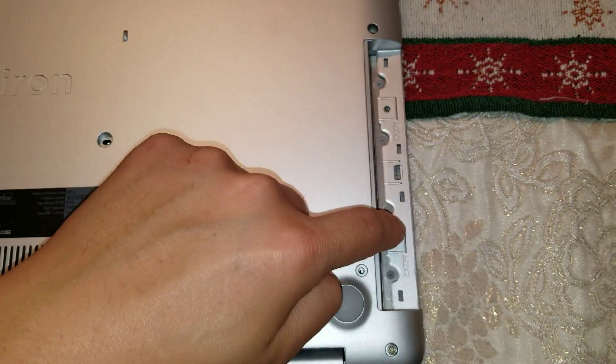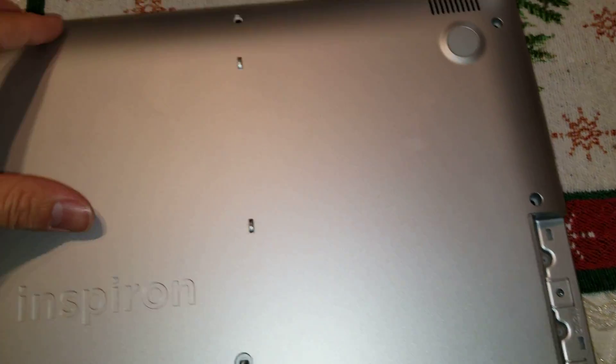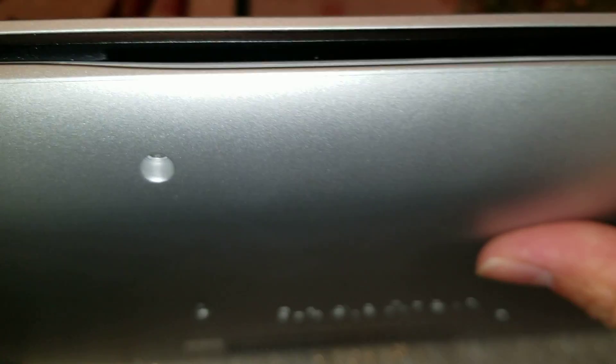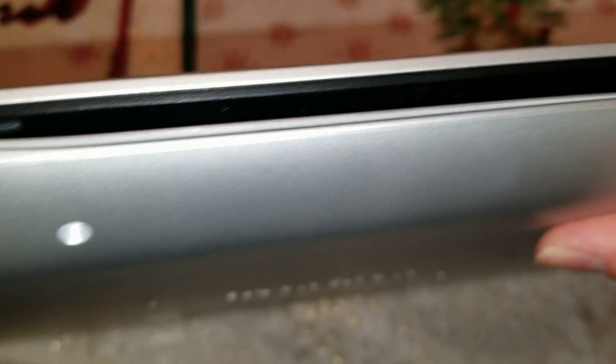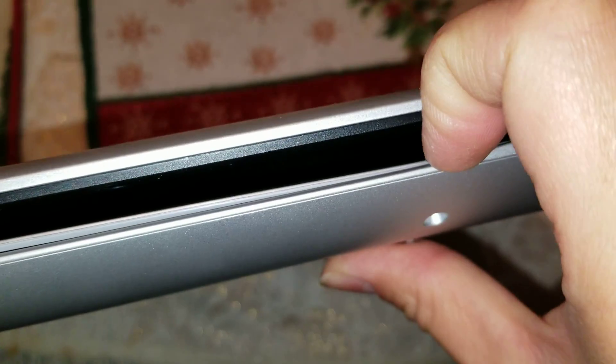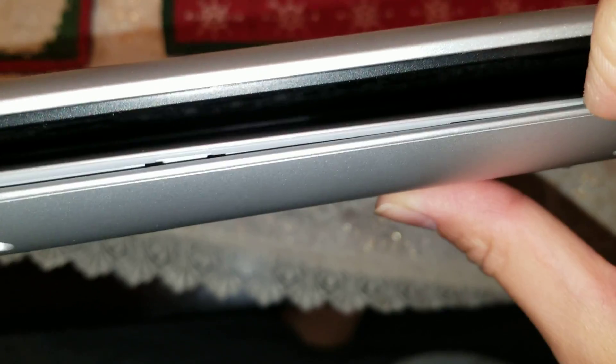There are also 2 screws here, so you take those 2 screws out. Then you basically just go around the whole thing and you can pop the frame. I pre-popped it out just so it's easier with one hand while holding a camera. Basically you get your nails between the top part of the keyboard and this lip.